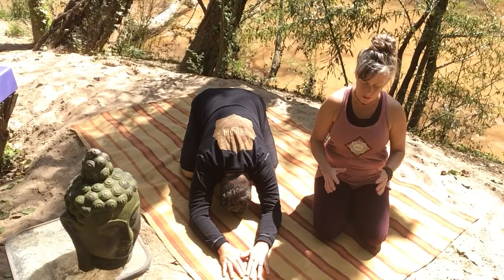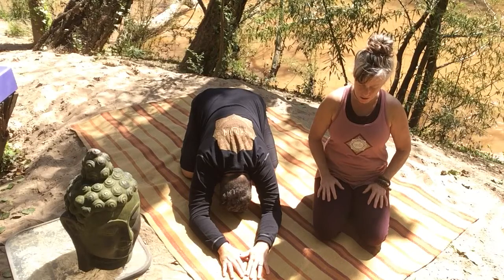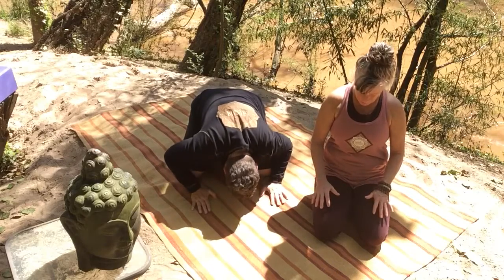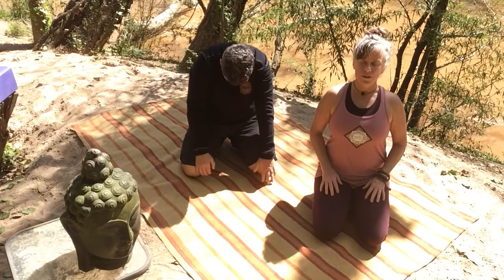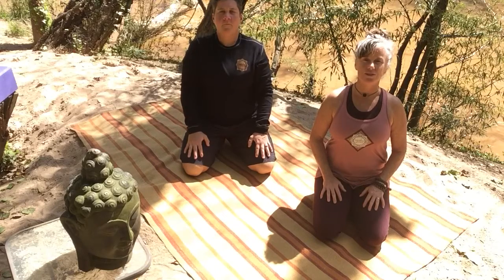Staying soft and surrendered throughout our practice, as the palms come up underneath the shoulders. We slowly begin to post off of our points of contact, rolling up bone by bone, vertebra by vertebra. Shoulders up, back and down. Chin comes parallel to the floor, head is the last to rise.